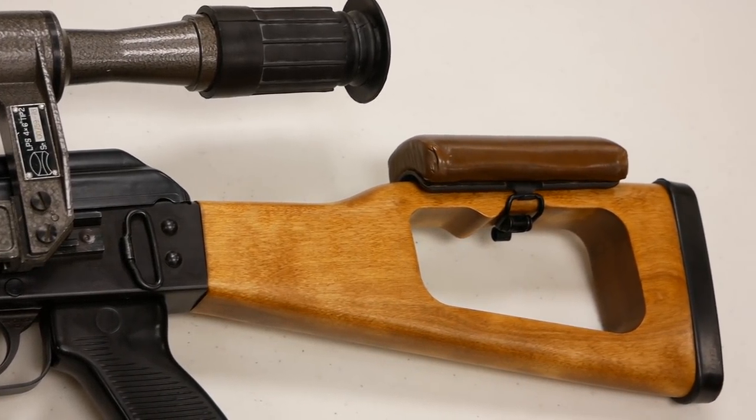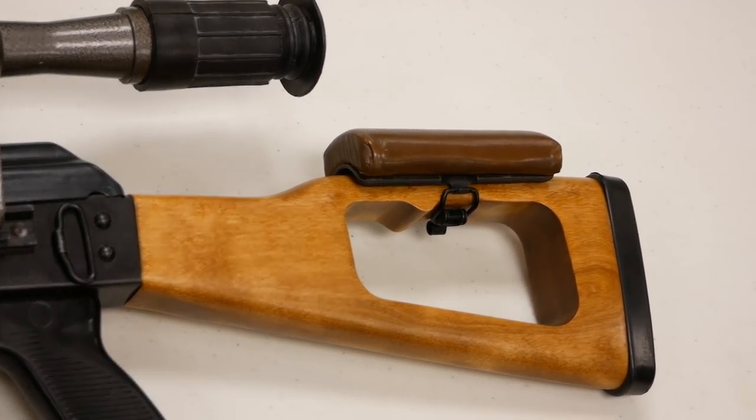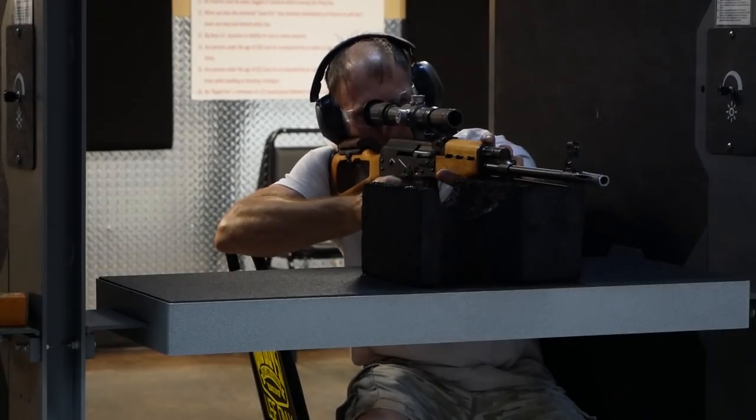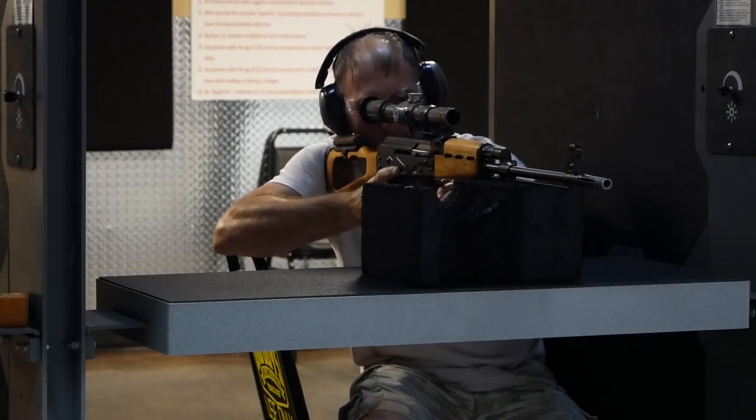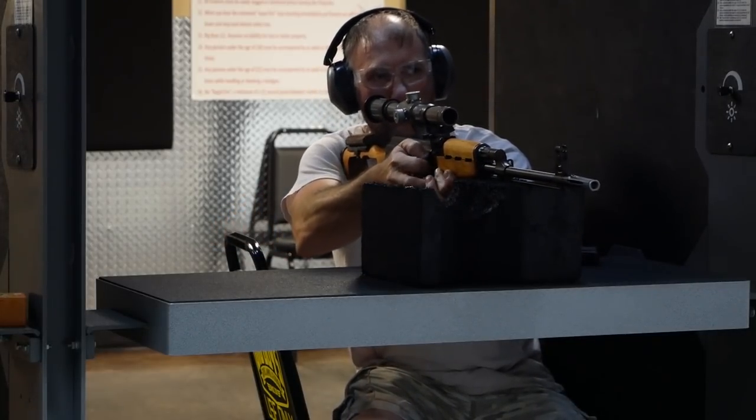The rear sights are the same as an RPK, with fine adjustments for windage and increments in English numerals. It also used an RPK-style trunnion in a stamped receiver to improve accuracy. Tabuk snipers came with 10 or 15-round magazines, which allowed shooters to get into a lower prone position. However, the rifle could easily take 30-round magazines as well, and we often see them with those inserted today.